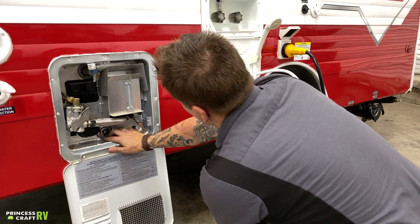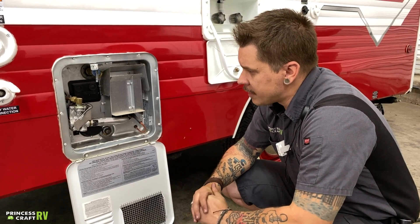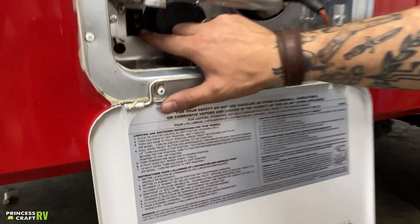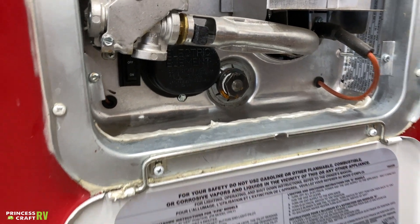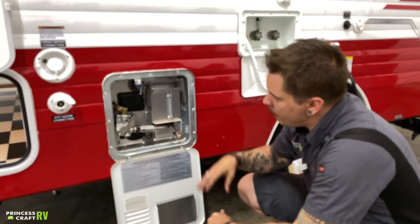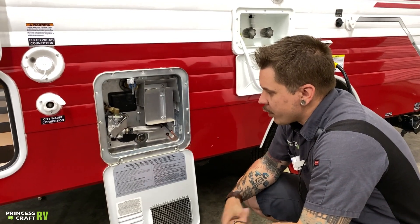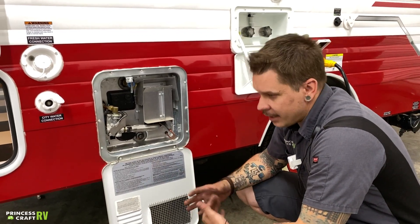This is a dual source water heater — it runs on 110 volts as well as propane gas. The 110-volt heating element switch is going to be right here behind the propane regulator, clearly marked on and off. Your propane ignition switch is going to be on the inside. The manufacturer also recommends that when returning the unit to service you prime it, because it will be empty at the start of your trip if you are draining it at the end of each trip.